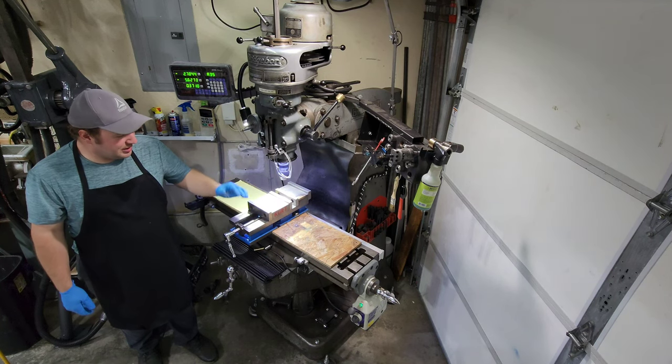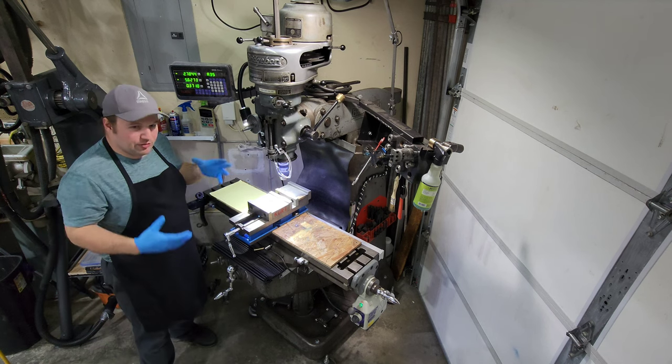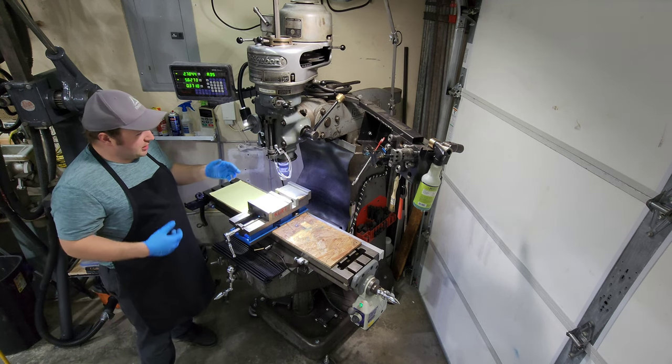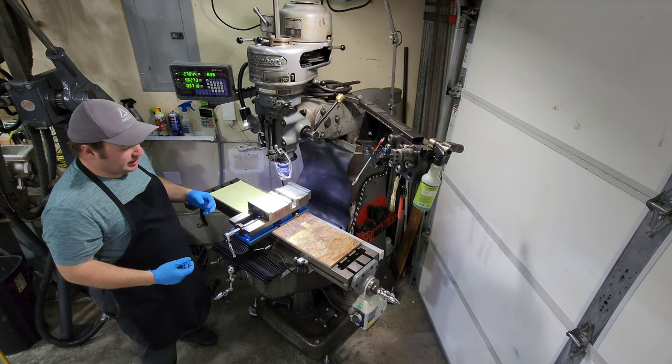How's it going everybody? This is my 1963 Bridgeport Mill. I want to do an overview video of it and just talk a little bit about how I got it, what I paid for it, and what I've done to it so far to set it up for my workflow.